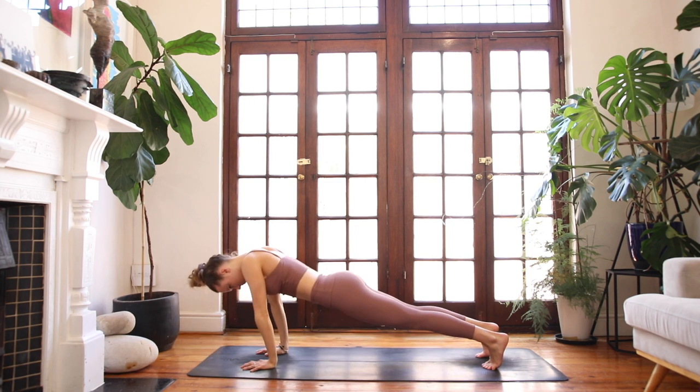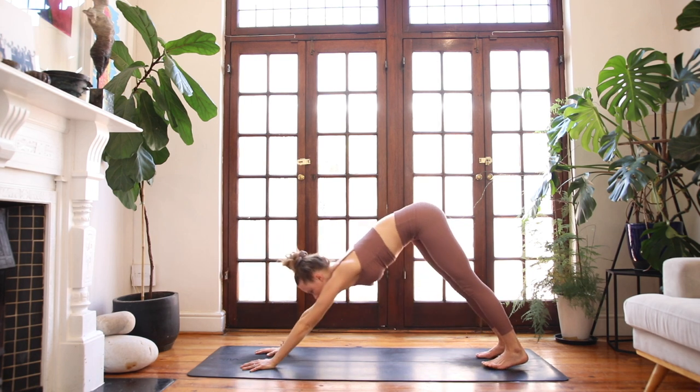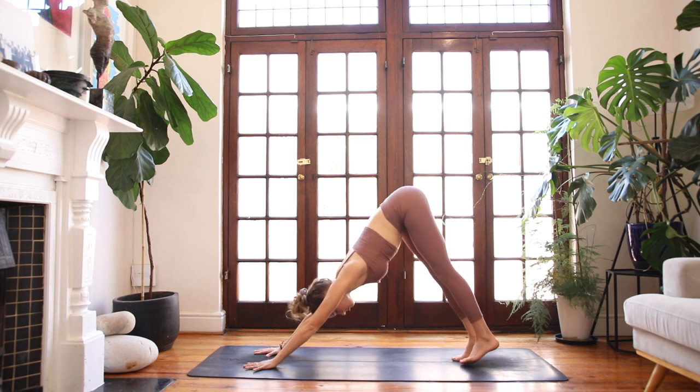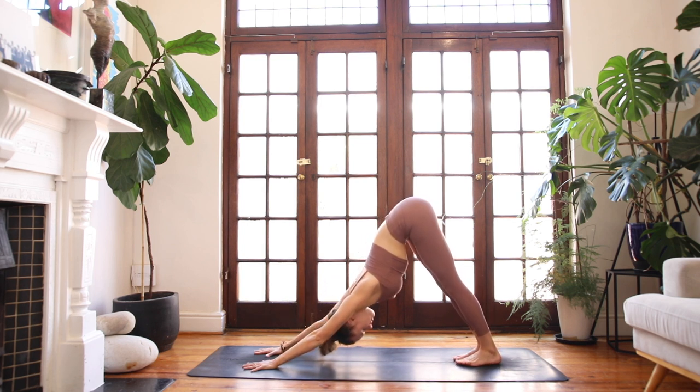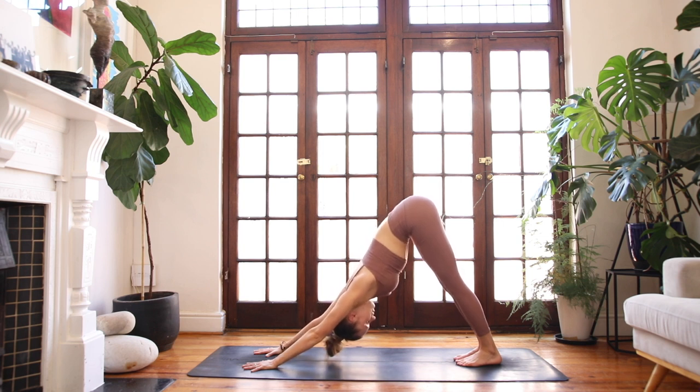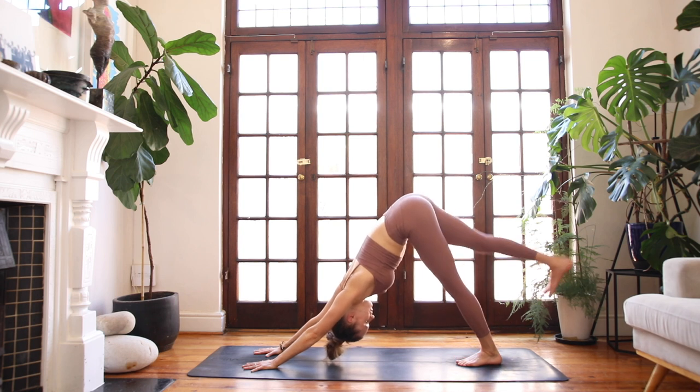Then bring your hands beneath your shoulders. Curl your toes under and slowly, with control, push up into a plank position. Exhale — downward facing dog. Find your breath here. Notice the quality of your breath now. Breathe fully and deeply into your belly, into the sides of your waist. Sink a little bit deeper into the floor. Find the rootedness through your posture.